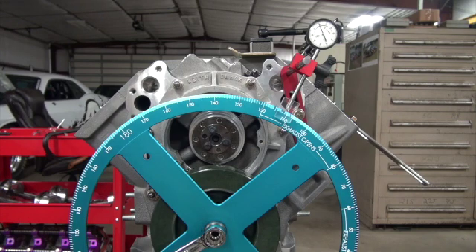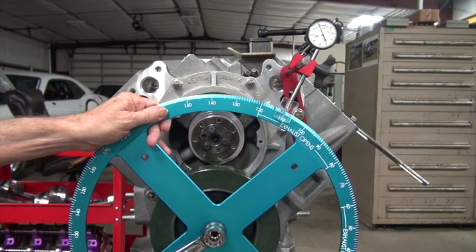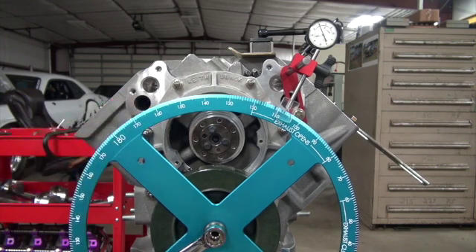So we want to turn the crankshaft to 107 — we're going to advance the cam. Am I there yet? Okay, that's 107.